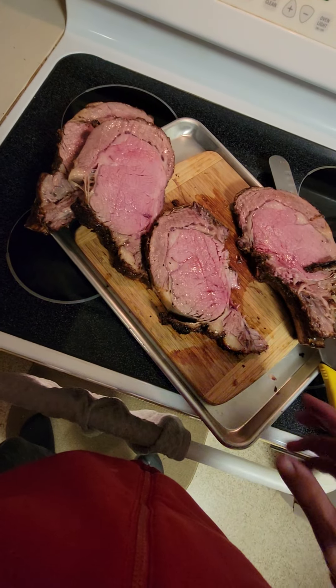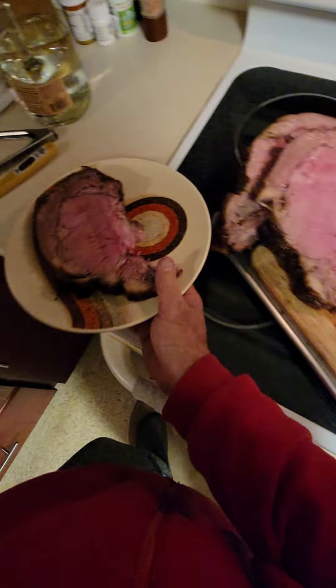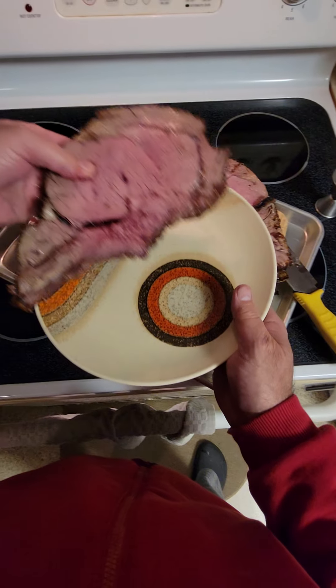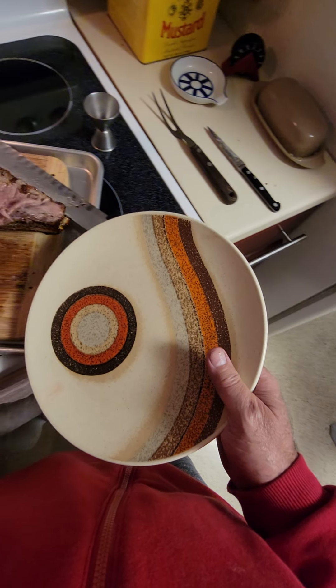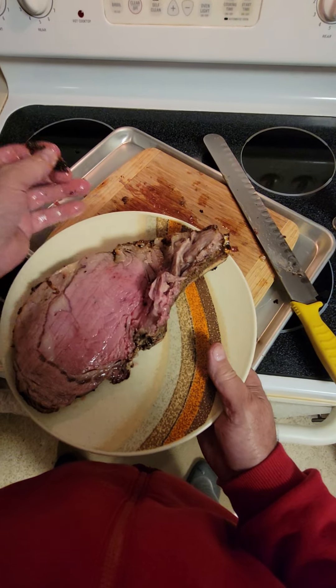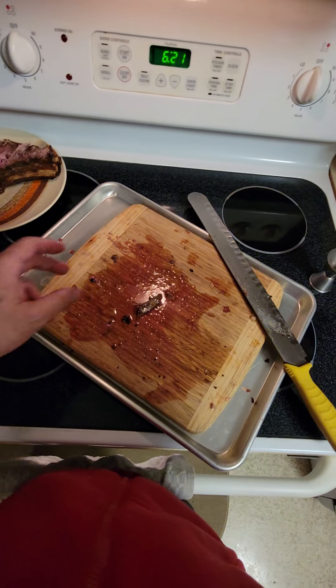Going on the plate just like that — one, two, that's a giant one there three, and four. Two end cuts and that's what we got and it's prime rib. Getting ready to eat, off we go, that's what we're going to do.